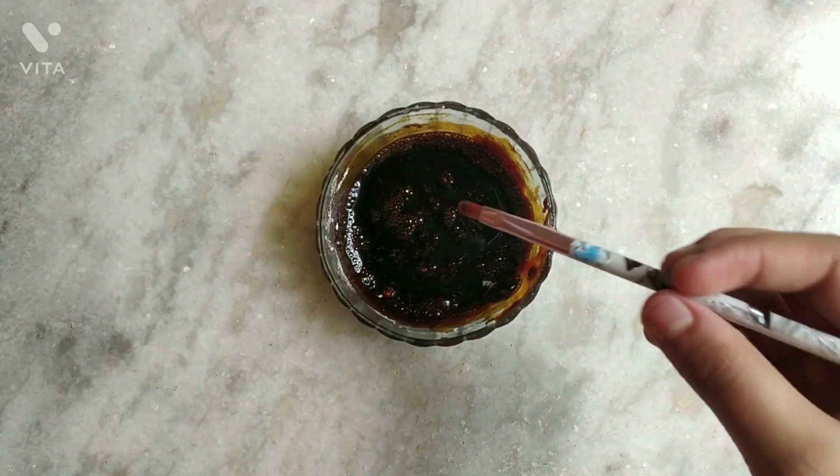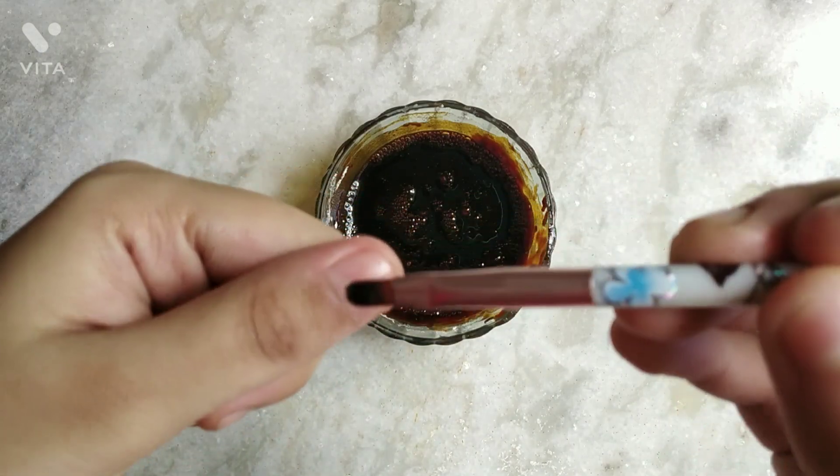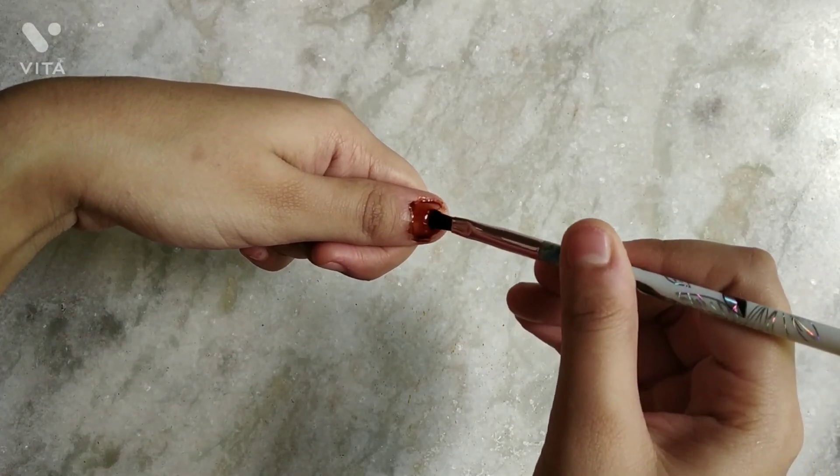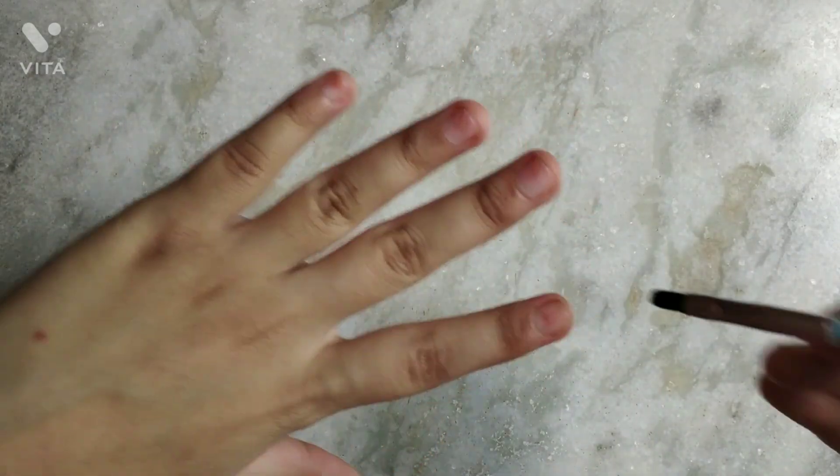Now I will take a makeup brush to paint my nails with this dark stain henna. I recommend keeping it overnight so that the color will be dark and long lasting.